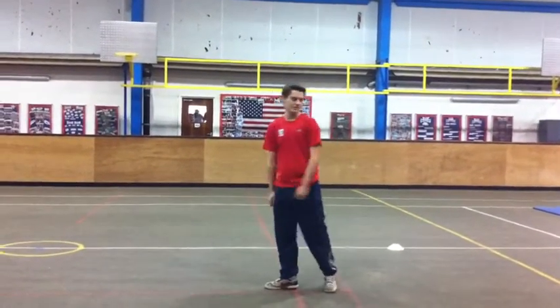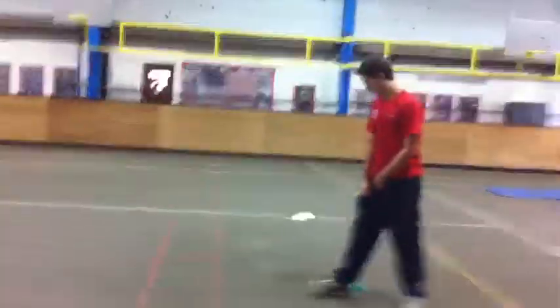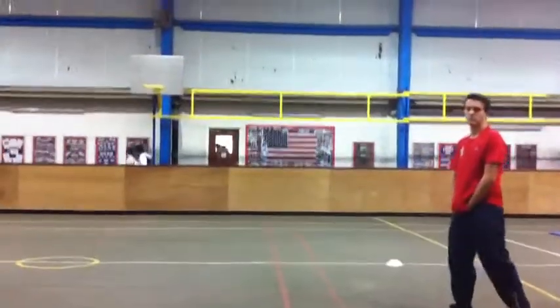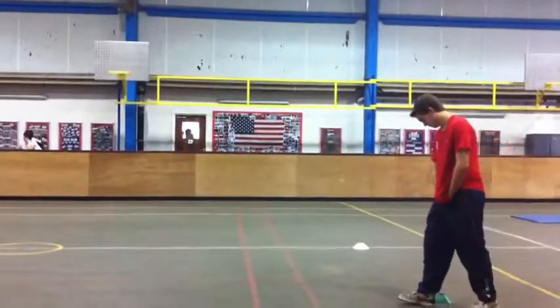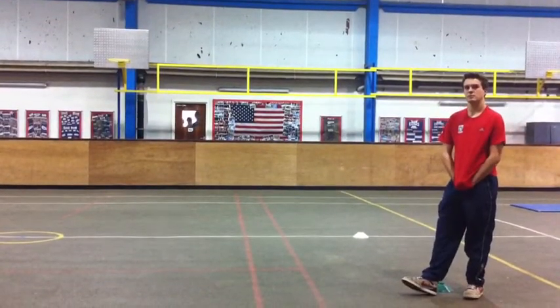You will hear the beeps. Place yourself so you're at one end of the 20-metre track and the other end, arriving at the other end on each beat. Make sure you start with one foot on or behind the 20-metre line, and that you turn properly by pushing off with one foot at the other end.